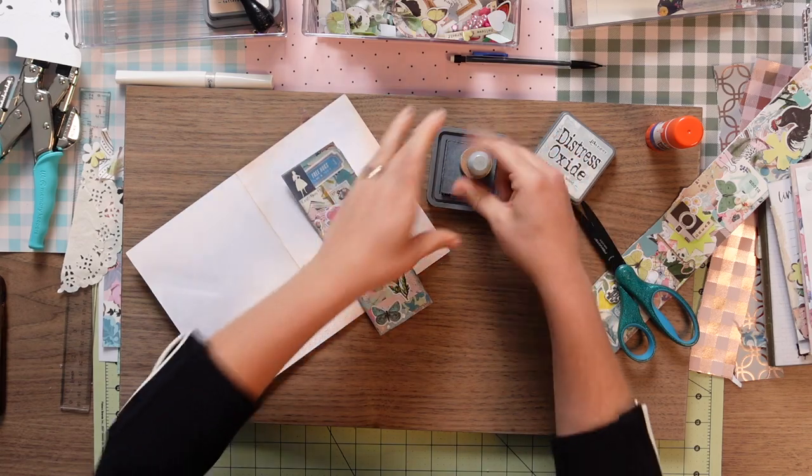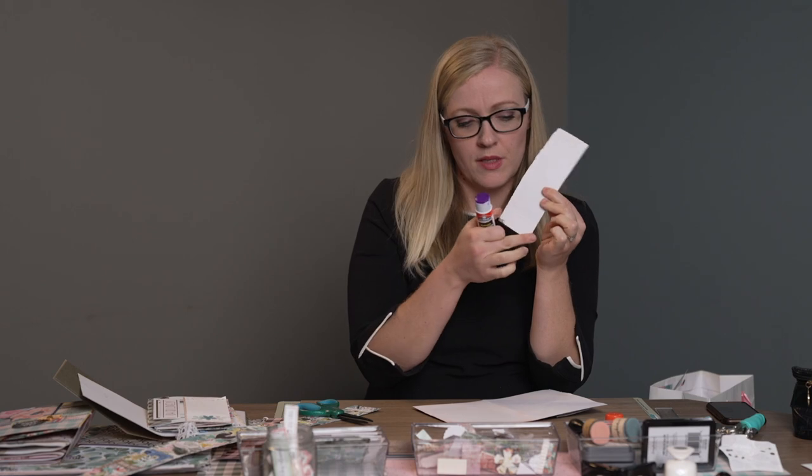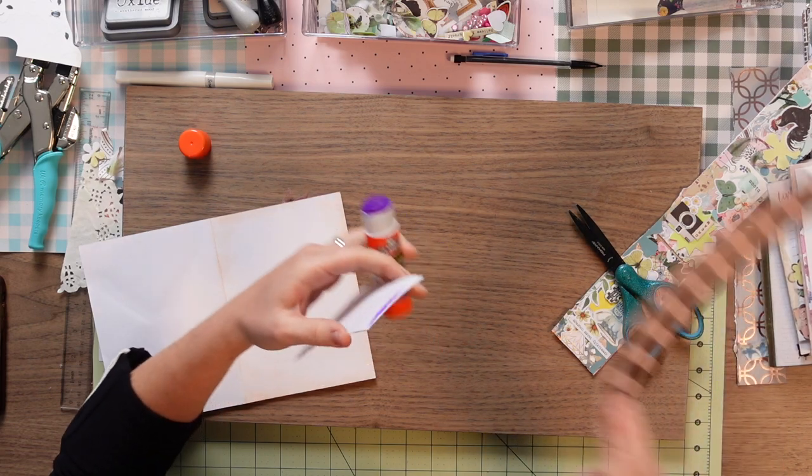Now all we have to do is take our glue and just glue a strip at the top, a strip at the bottom, put it down, and pat ourselves on the back for all of our amazing craft work.